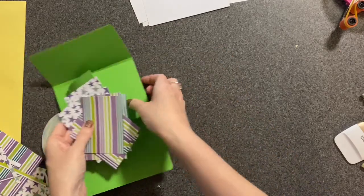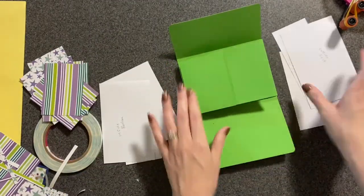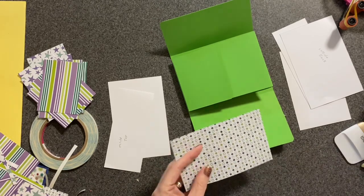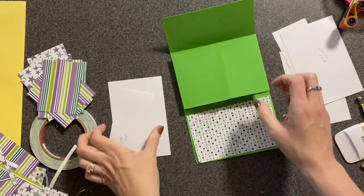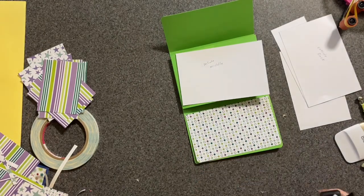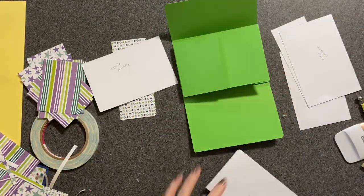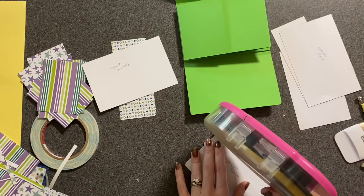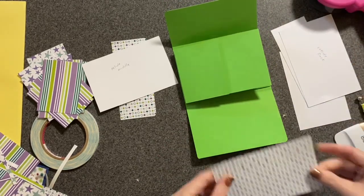Bring your base back over and pick out your inside pieces. If you rounded corners on the base, you need to round your corners on these pieces as well — make sure you round them on the right side. The inside middle you will not round. Then add some tape and stick it down.